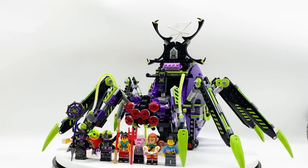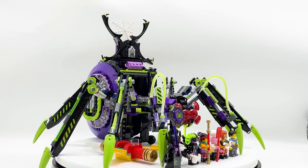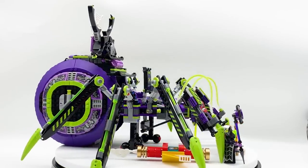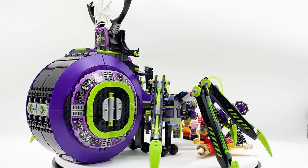Hey everyone, I'm Mine and this is set number 80022, Spider Queen's Arachnoid Base from the LEGO Monkey Kid theme. This set contains 1,170 pieces, 6 minifigures, and will retail for $119.99 in the US. This is an all-new set coming in March of 2021, which was sent to me early by the LEGO Group through the LEGO Ambassador Network, but all opinions expressed in this video are my own.